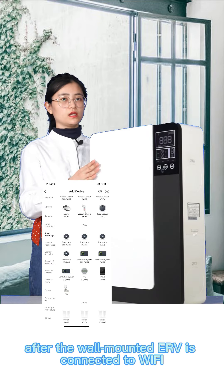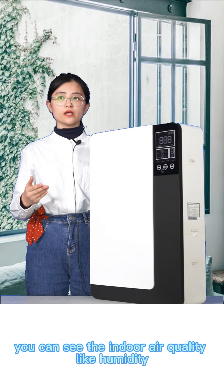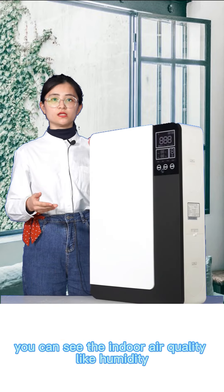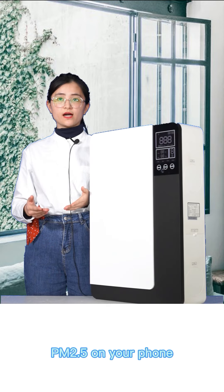After the wall-mounted ERV is connected to Wi-Fi, you can see the indoor air quality like humidity, temperature, CO2, and PM2.5 on your phone.